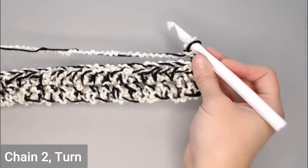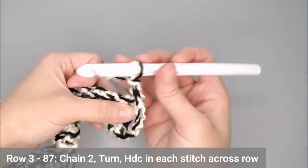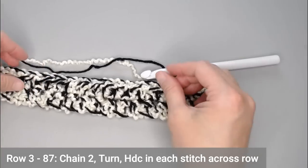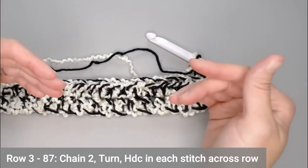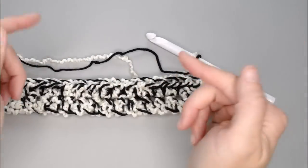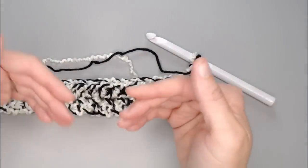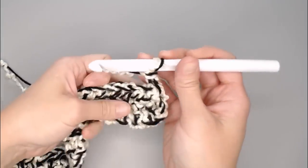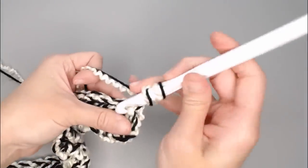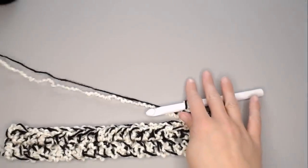Once you finish row two, chain 2 and turn your work. From row 3 through row 87, you're just putting one half double crochet in each stitch all the way across — that's it, that's the pattern. It's super easy. In the chart below it will tell you how many rows you need to make to accomplish the size of blanket you're aiming for. Next, let me show you how to join yarn with the invisible knot.